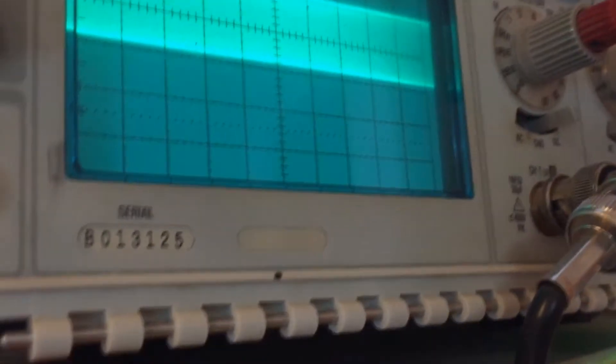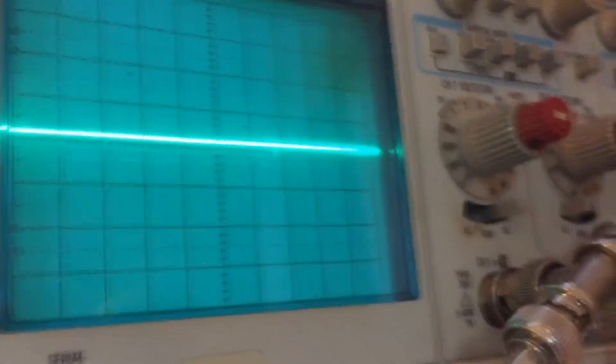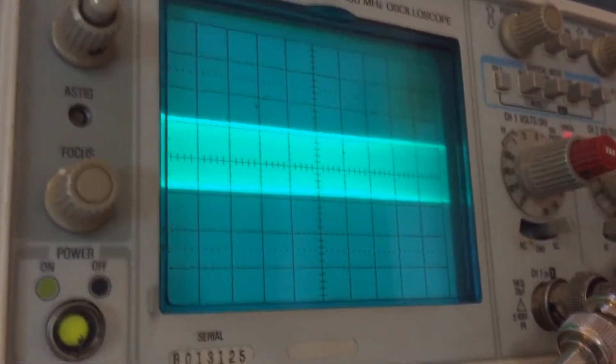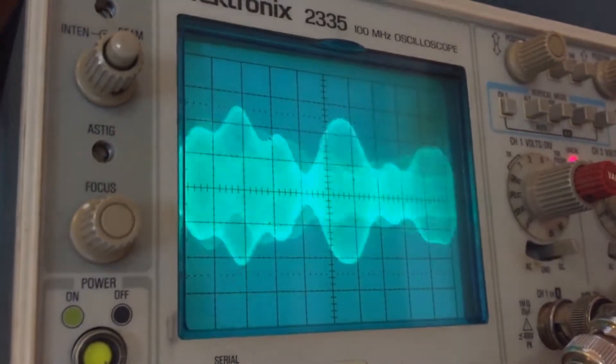Hello, audio test. Testing one, two, three, four, five. Let's give it a little more modulation there. Audio test. As you can see, the asymmetry right now is pretty low — we're going to lift it up just a little bit.